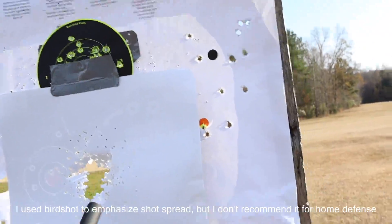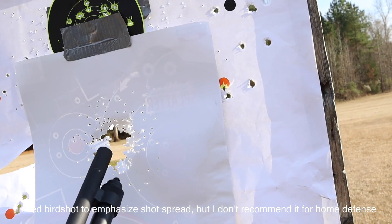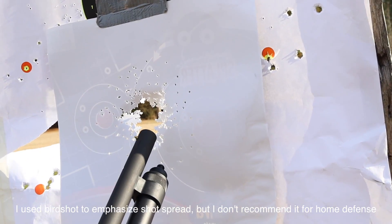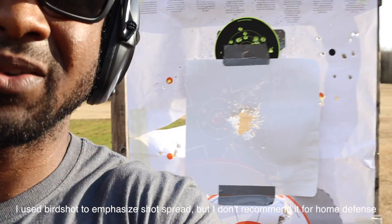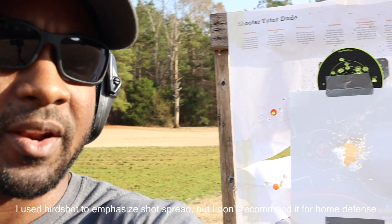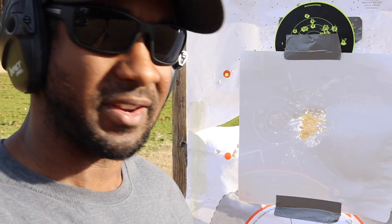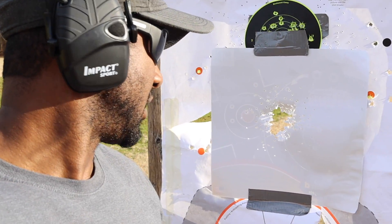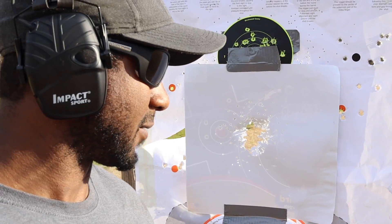As you can see, the majority of the shot hit close to center of mass — highly concentrated. At five yards there's not much of a spread at all. This puts the myth to bed for folks who believe movies or video games where you don't have to aim your shotgun very much. You still have to aim it — at five yards it's a pretty concentrated blast.